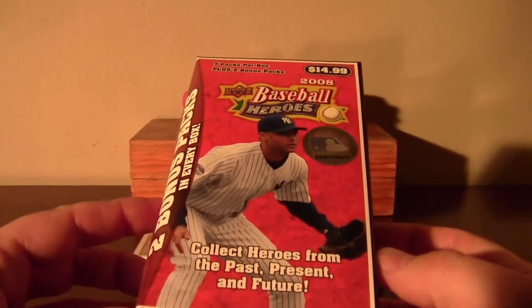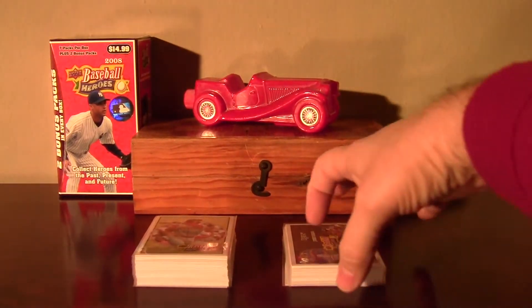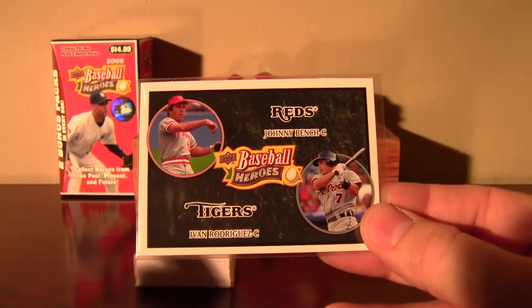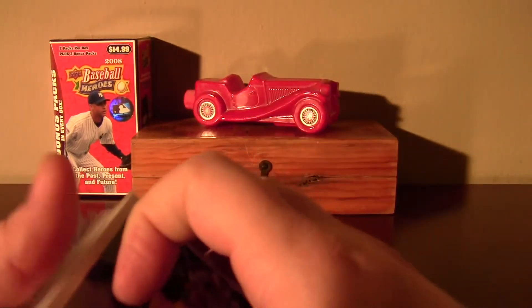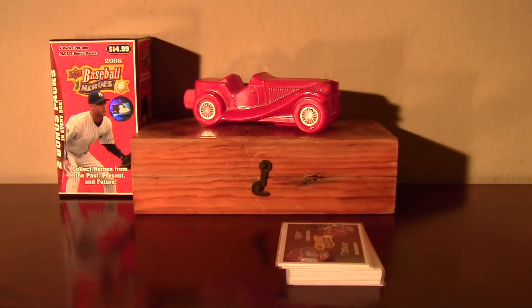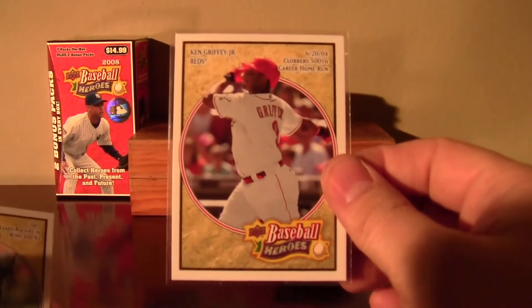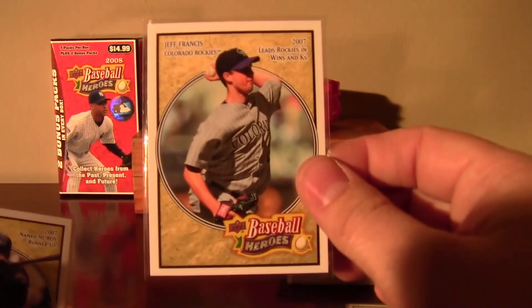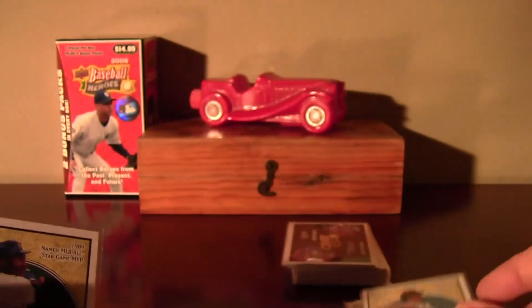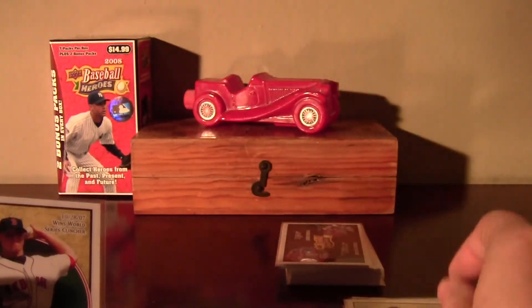So I busted that blaster. Turns out that it had nine packs in it, which is even better. And it was just incredible — the amount of cards that I needed. Here's the stack of the doubles, including this charcoal parallel of Johnny Bench and Yvonne Rodriguez. And this whole stack is all cards out of that single blaster that I needed for my set. There are some good ones in here, including this Ken Griffey Jr. It's only a 200 card set. The first card in the first pack was this Bo Jackson that I knew that I needed. So that was great.